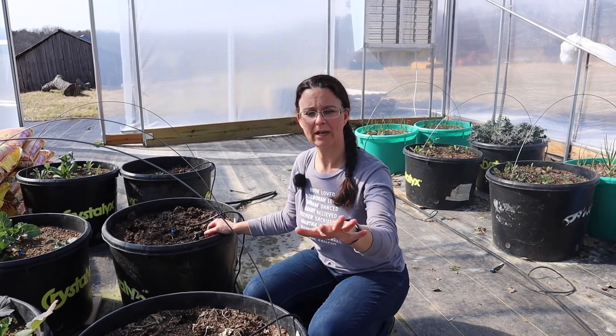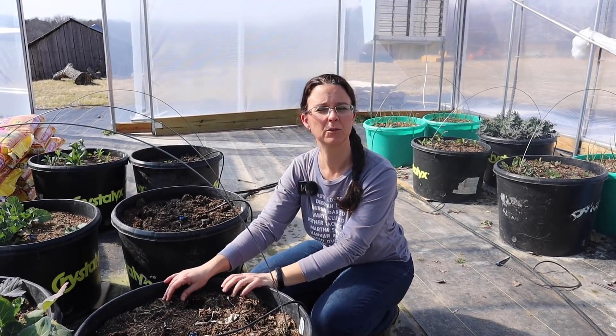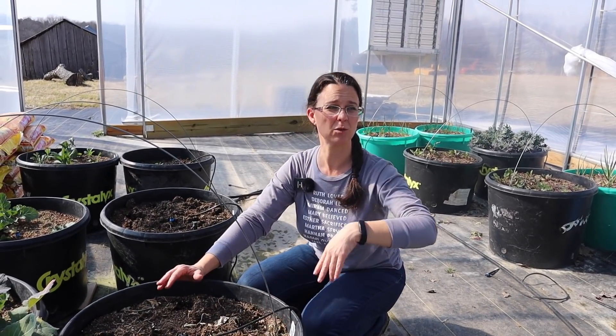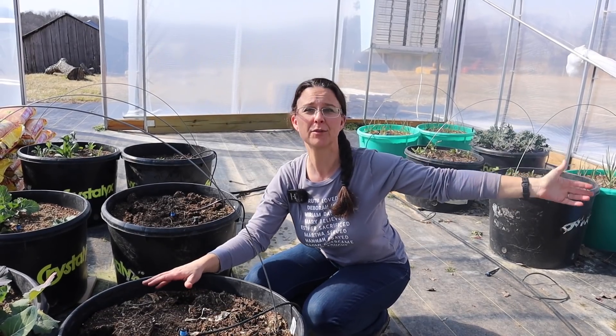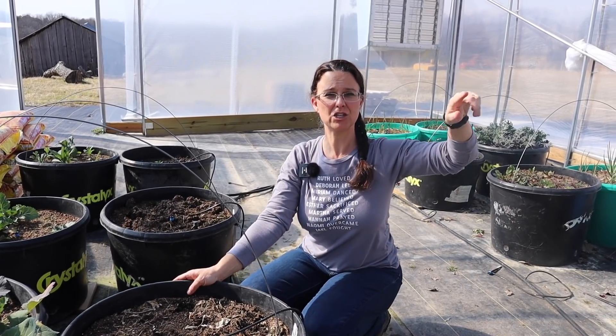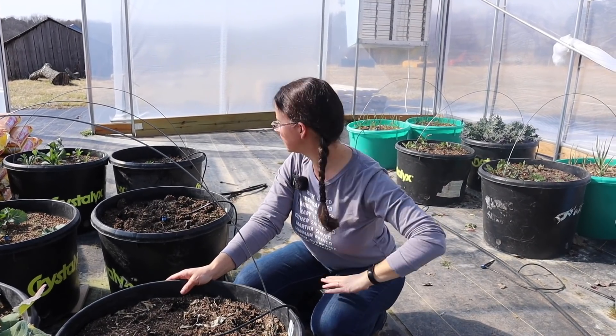We have four buckets here that need to be replanted. We're going to plant turnips in here, but because we had some trouble with the soil we're going to amend it with some of the really great compost that we've used in our other buckets. We're going to bring a couple of those buckets over, take out some of the old soil, put in some of the new, mix it all up, and then it'll be great. So we're going to grab a couple of the buckets from inside the chicken moat area that we grew some plants in.